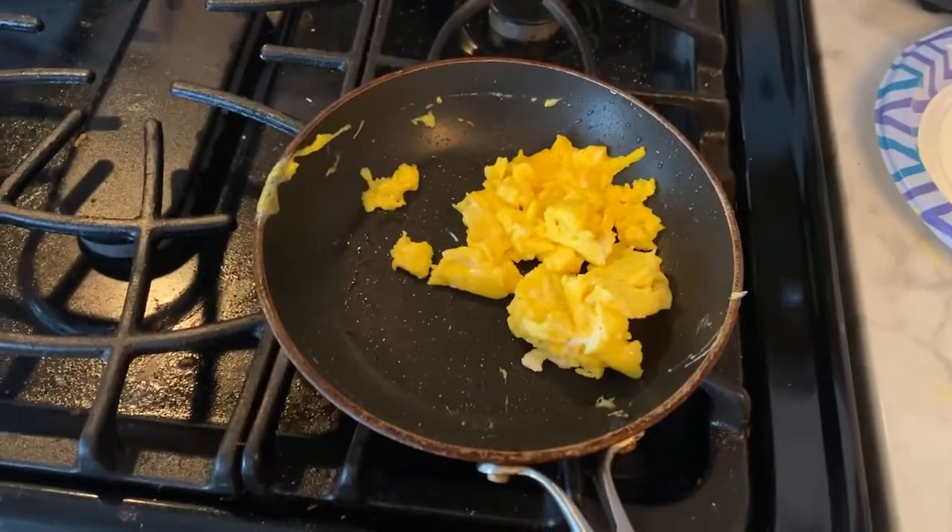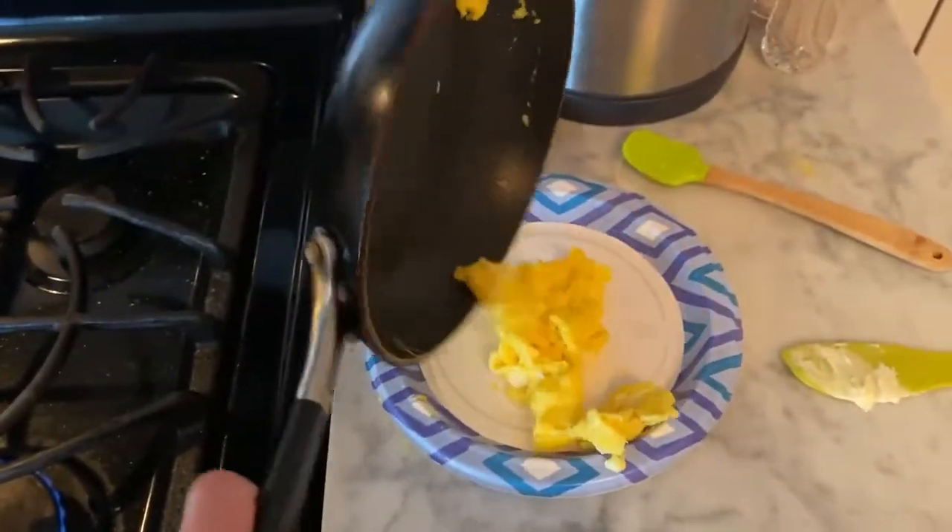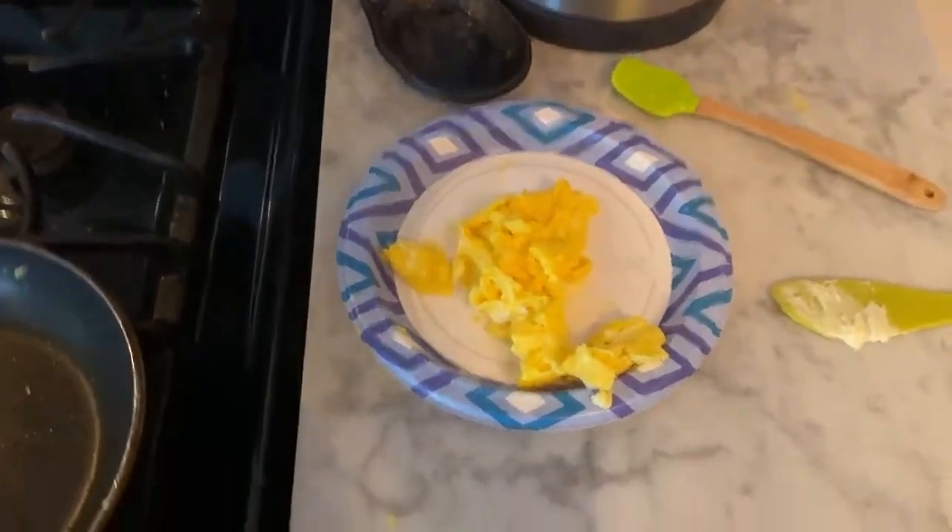And not even two minutes later, the eggs are ready. And now for the taste test. Good, as always. Thank you for watching.